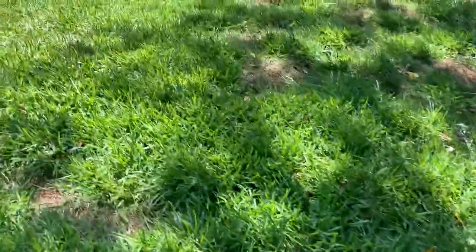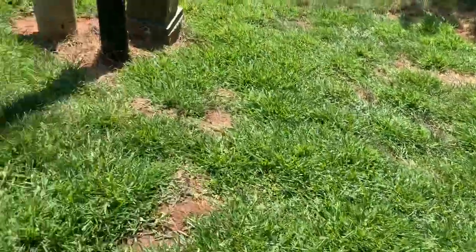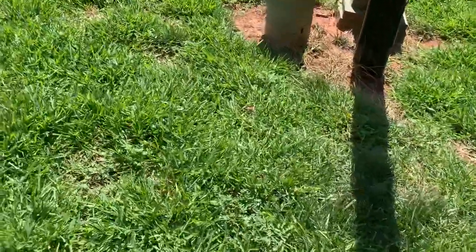Just a quick update on the plug grow-in: you can see we're starting to get fully connected in most areas, especially in the front because I planted those closer together, which is good news. Everything looks pretty healthy.